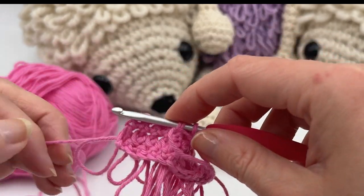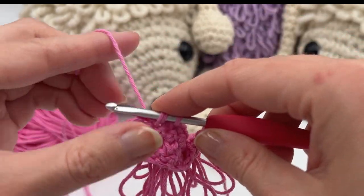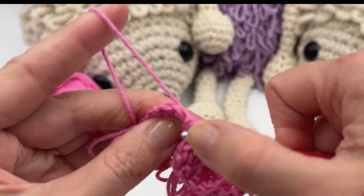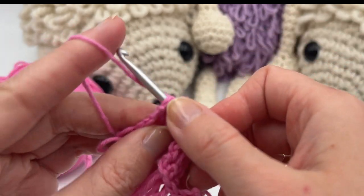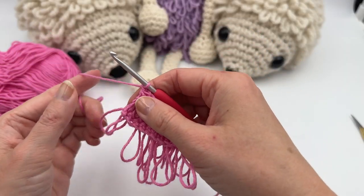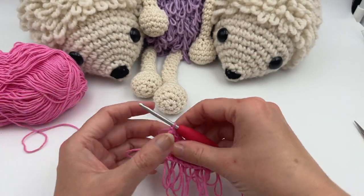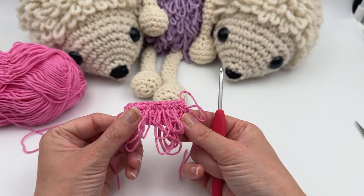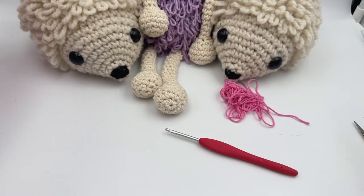Here I want to finish the row with just one loop stitch in each stitch. When you finish, just cut the yarn and pull up the loop like so — and there you have your loop stitches in the row.